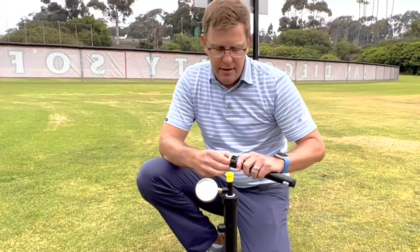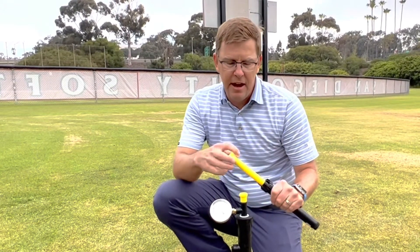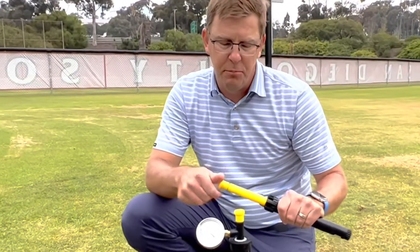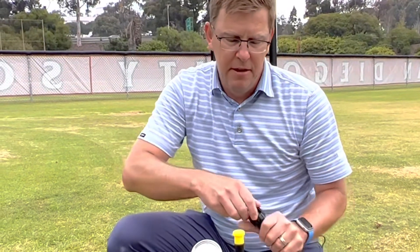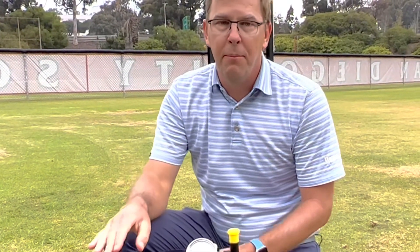Hey guys, Chris from Hunter here. You might have heard about our Eco Indicator product. It was a 6-inch Eco Indicator. It's a device where you can flush the end of the system for your drip irrigation systems. You can also tell the system's performing when the system is popped up. You know that your drip irrigation is running properly at the proper pressure.